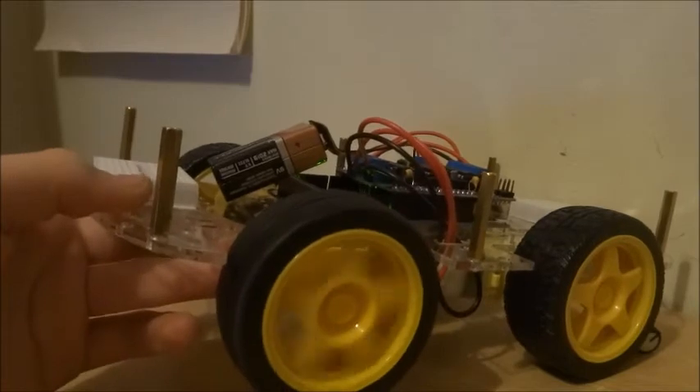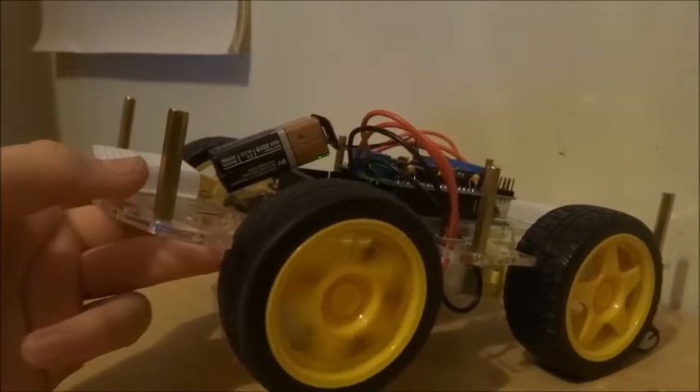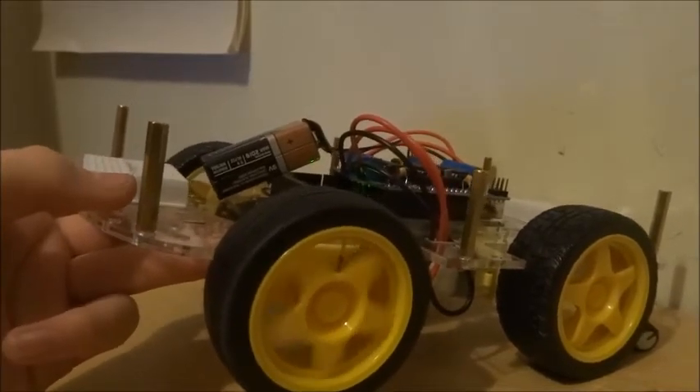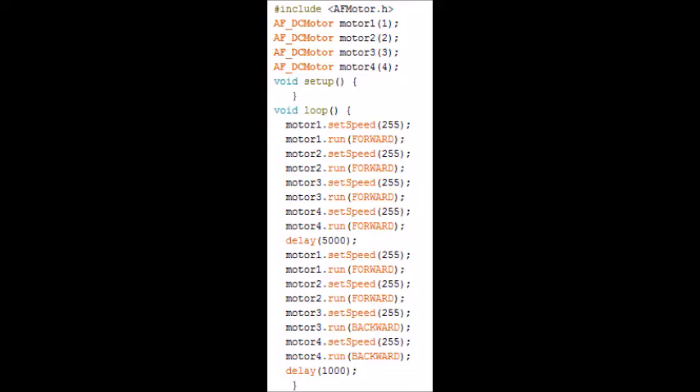That's just one example sketch we ran today. Now I'm going to show you another one that involves using all the wheels and running all the motors going forwards and then backwards. This piece of code includes all four motors — motor one, motor two, motor three, and motor four. We're setting the speed and for the first part we get all the motors to go forward: motor one set speed 255 top speed, motor one run forward, and then doing the same for motor two, motor three, and motor four. So they're all going to run forward.